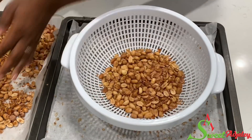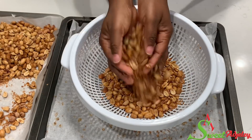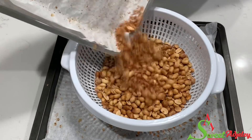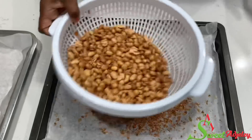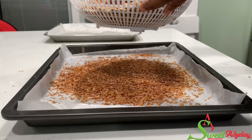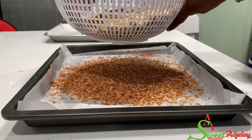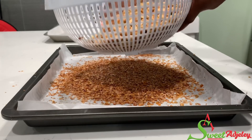And finally, my favorite one to use is this big strainer. When I make a big batch, I put everything in there, shake, and as you can see the skin comes right out of it. And I'm just going to go ahead and store this in airtight jars or containers.